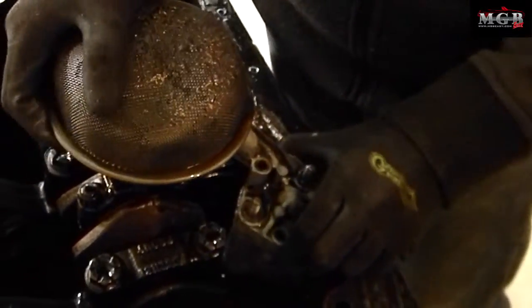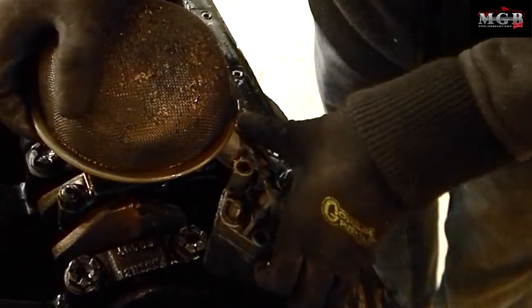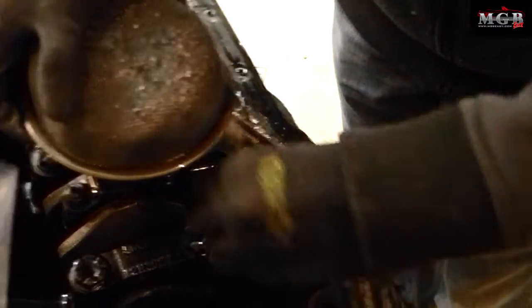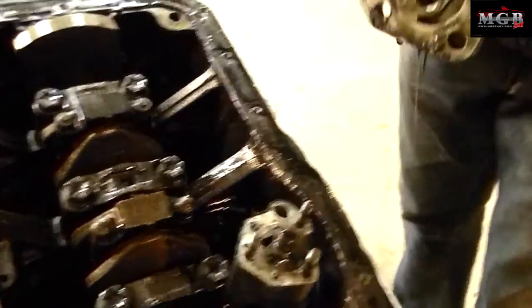Once you have all the nuts and bolts off, there's a gasket so you may need to use a screwdriver to pull it off — and there's your oil pump.